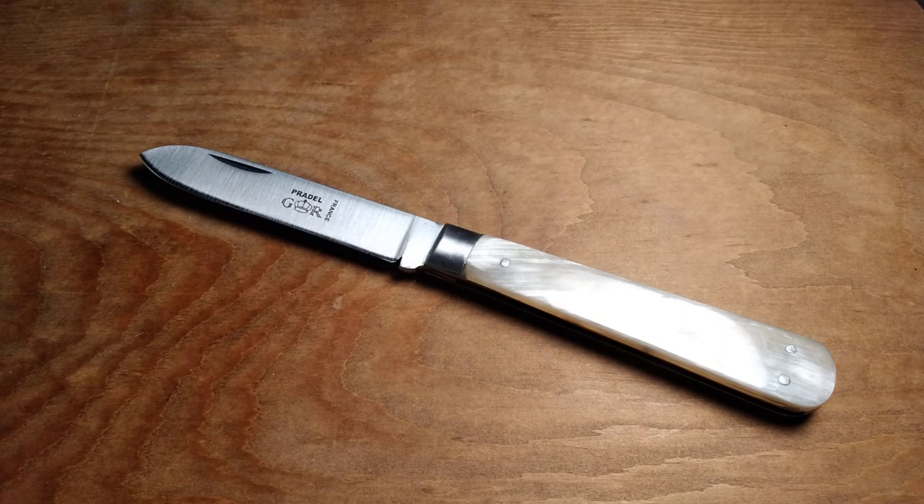I own a lot of German-made knives between the Otters and the Bokers that I own. The only French knives that I owned before this were Opinals, and I love Opinals, but they're not really exciting so I don't end up carrying them a lot.